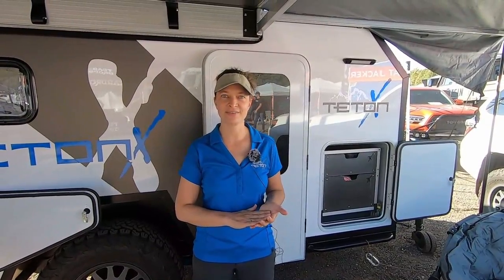Good morning. We are Teton X Adventure Trailers out of St. George, Utah, and this is our Teton X hybrid — this is the first composite model.